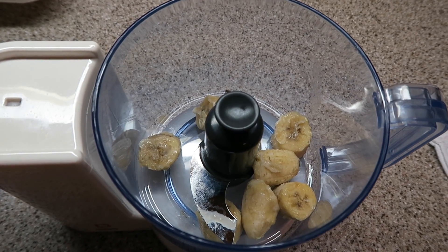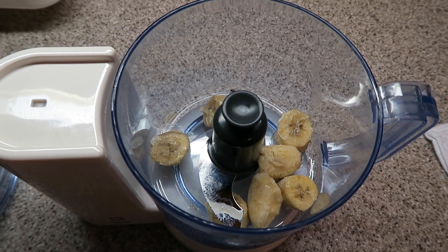Here's some I made earlier. Next, add one frozen banana per serving to a blender. Here you want to let your bananas defrost for about 10-20 minutes.